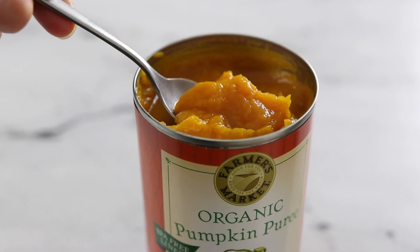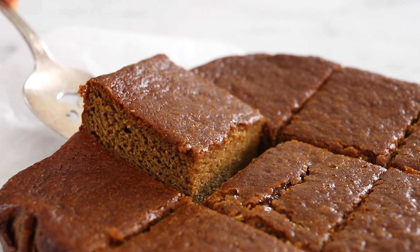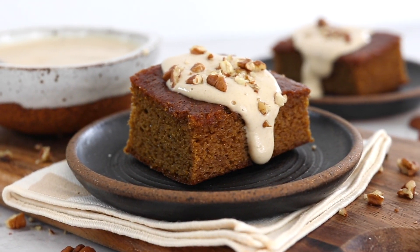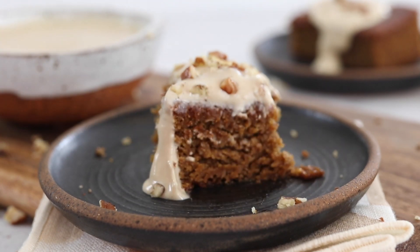If you're looking for a recipe to help you use up some leftover pumpkin puree, these healthy pumpkin bars are for you. This recipe requires no flour or oil, so it's naturally gluten-free, and these flourless pumpkin bars turn out perfectly fluffy and delicious every time.